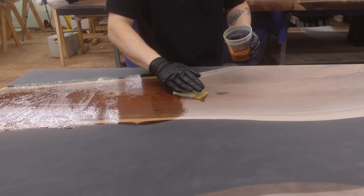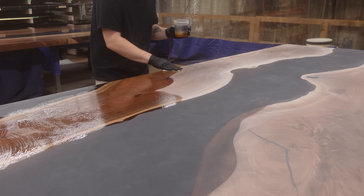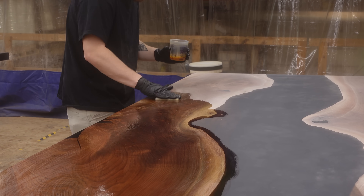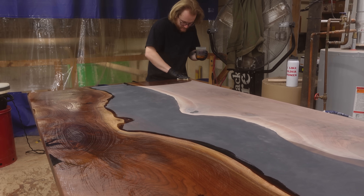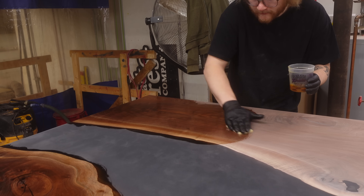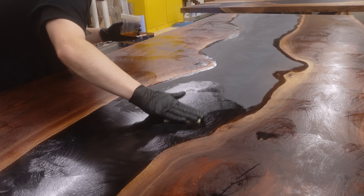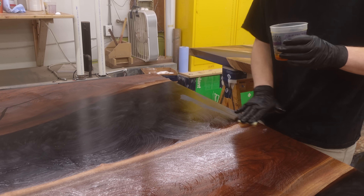Once the 320 grit sanding is done, we apply two coats of our Black Forest furniture oil. The grit you sand to plays a big role in determining how the table looks and how well the finish protects it. By going up to 320 grit we eliminate most sanding swirls, especially over the resin, but we haven't sanded so high that we're sealing off the pores of the wood and interrupting oil absorption. If you sanded too high and then polished before applying oil, none of that oil would soak into the wood surface — it would quickly wear off and require regular refinishing.